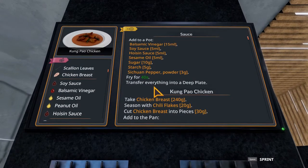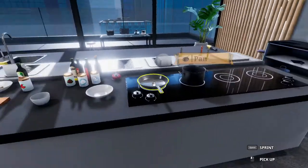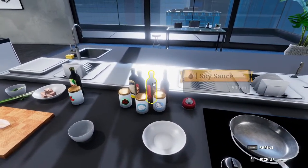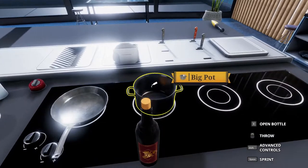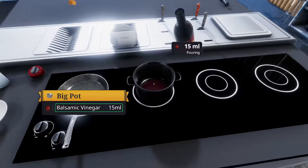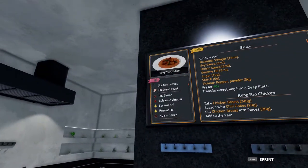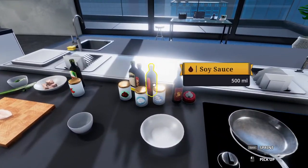We're going to start off with the Kung Pao sauce. We'll add to a pot 15 milliliters of balsamic vinegar. And one more dash — there we go. Next, we're going to grab the soy sauce, five milliliters of that.